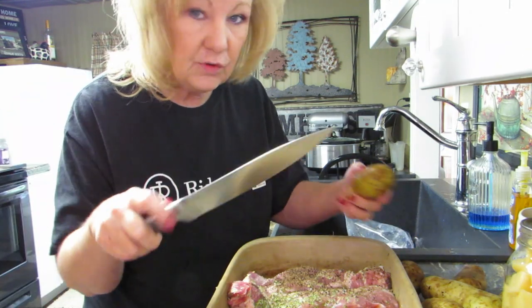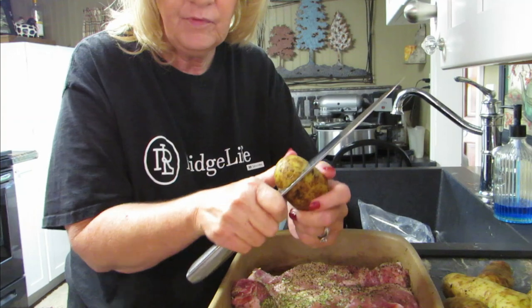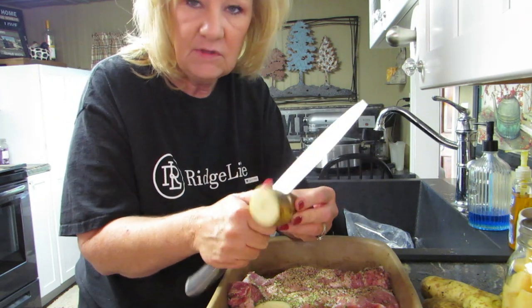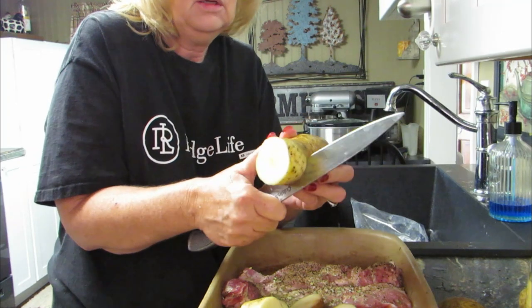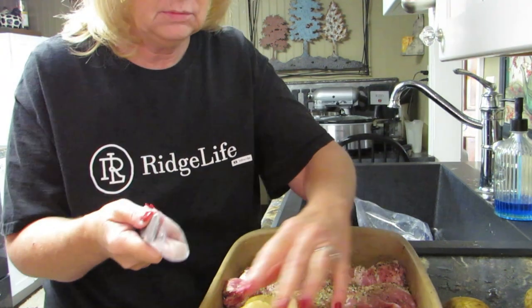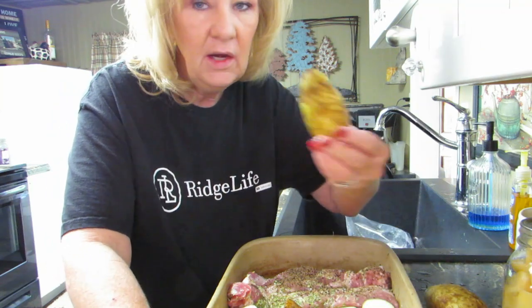I've got these odd-sized potatoes. I think we're just gonna cut them up in hunks — I washed them first. We're gonna add potatoes to this; you can leave the skins on. Look at this odd-sized potato! We'll just let that go through. That might be enough — probably only Rob is gonna eat this anyway. I got a tiny one and a big one — both sizes.